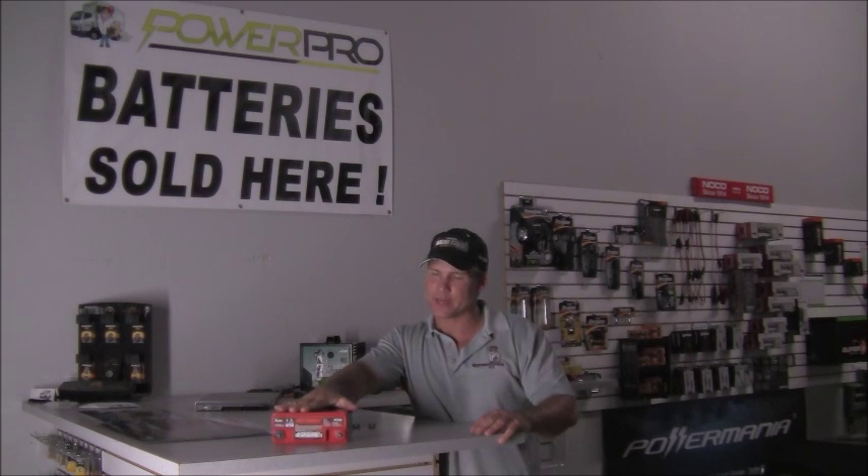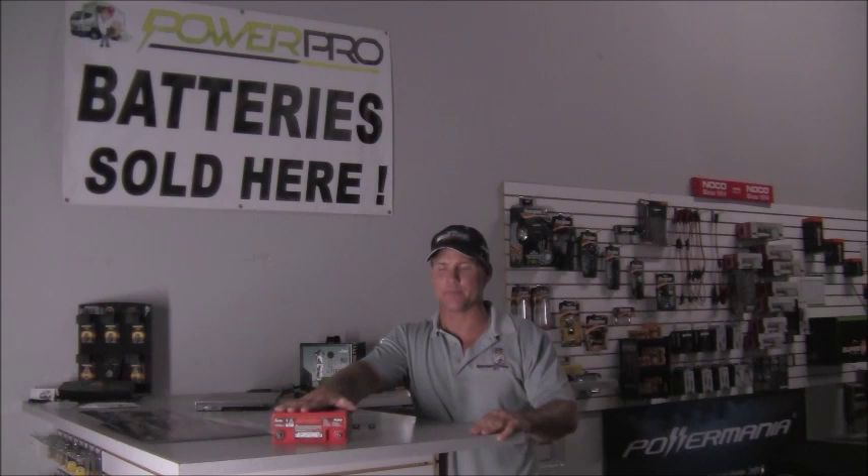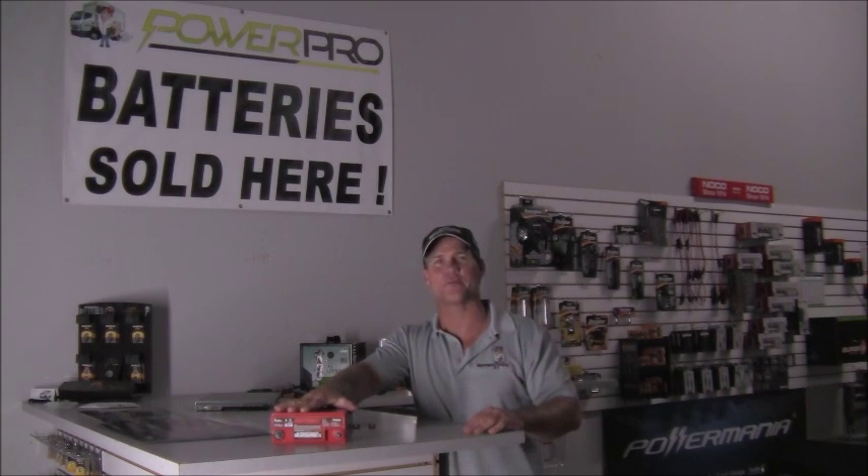A little bit of history about the Odyssey battery: the Extreme battery was originally designed for military applications, and probably in the past couple of decades they converted over and started offering batteries for the consumer market in general.